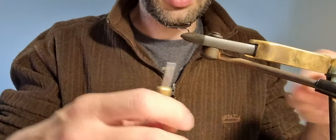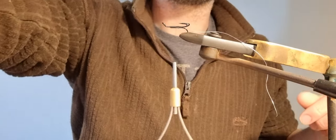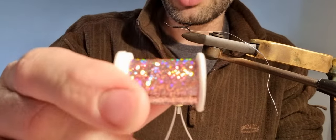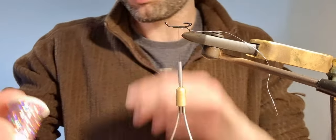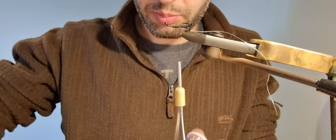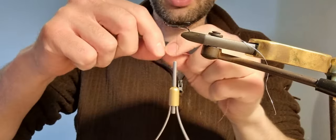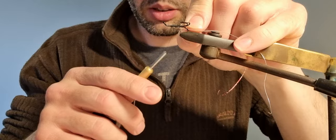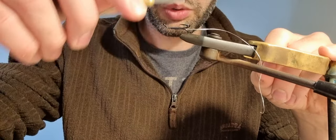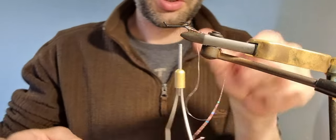After a few turns of thread I'm going to tie in my body material. What I'm going to use for the body is a holographic pink tinsel — holographic pink flash. I really am a big fan of pink in the fly, particularly in the summertime. So I'm going to use a length of this for the body and that's just going to get tucked in under the hook shank and then wound down. Try not to do what I just did and almost cut your thread on the hook point.